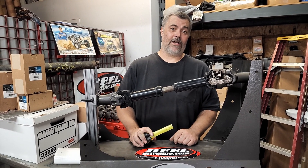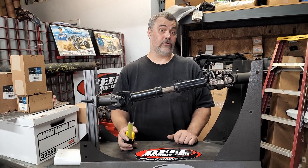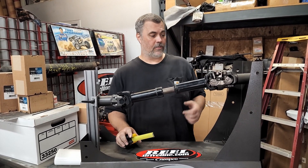Hello everybody, this is Scott from JReel Driveline. I'm going to show you guys a couple of little hints on measuring for drive shafts. We've had a lot of questions lately, so we'll jump right into it.